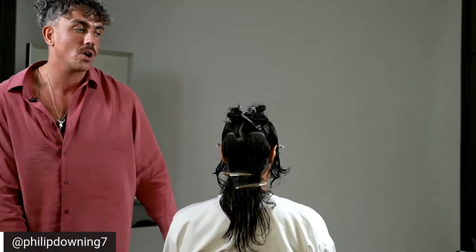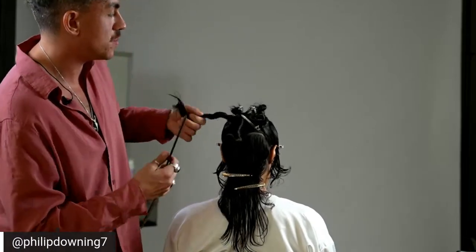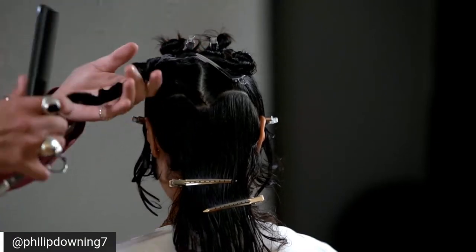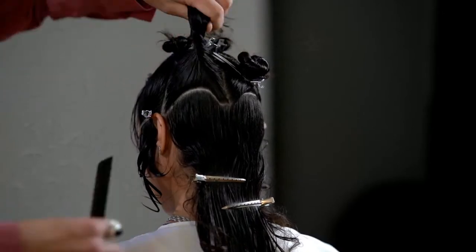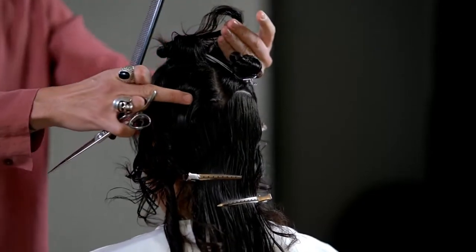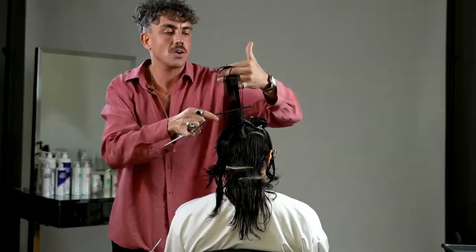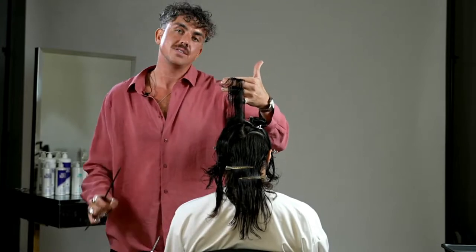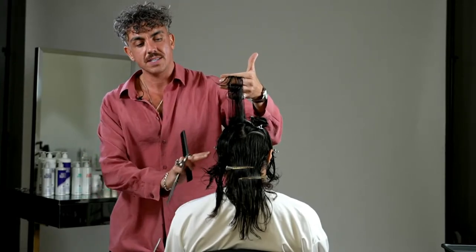The layering technique is called block layering. This is a great way — especially when working on shags or layers — where you want to create shorter layers of movement but also blend and create more visual blending to longer lengths. I'm going to release that curved diagonal back section. I'm working in four quarters for balance. I'll take a diagonal back section and drop my model's head slightly forward. Before we cut, let's look at target lengths — one of the biggest common questions when disconnecting hair is how do you know where to start.